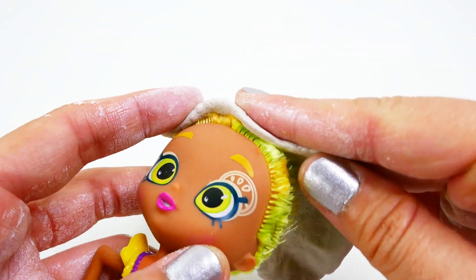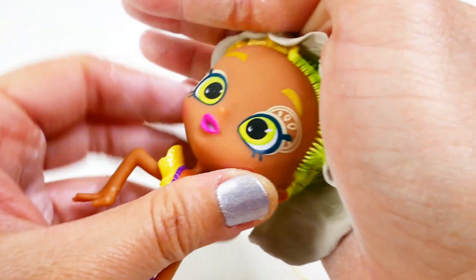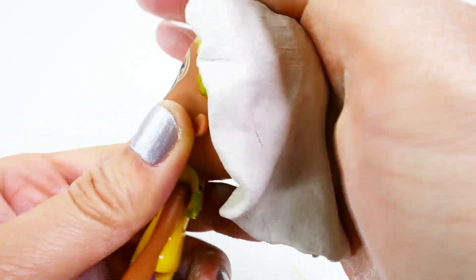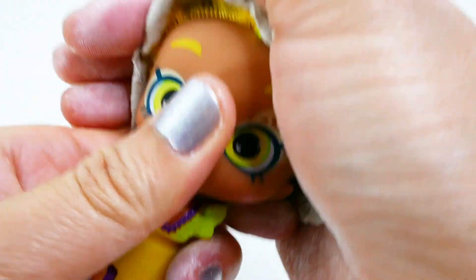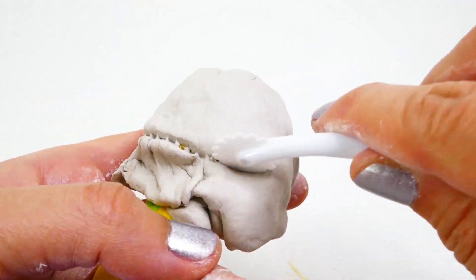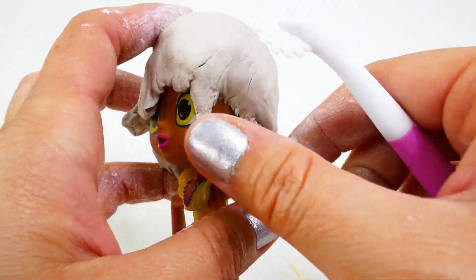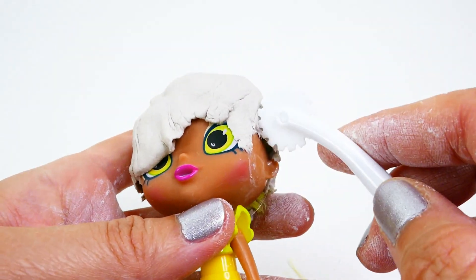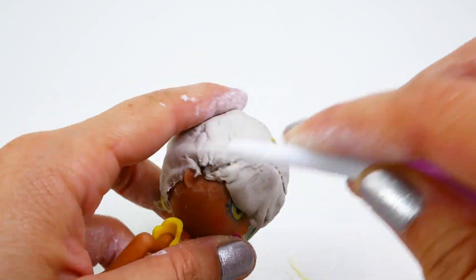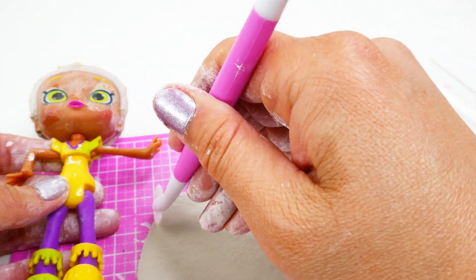Using a flat piece of air-dried clay, we're going to rebuild Elena's scalp. This is going to cover the entire head, and this first piece of clay will also cover up all the leftover hair from Lemony. Once it's all done, we're going to let it dry before we add the rest of the hair.